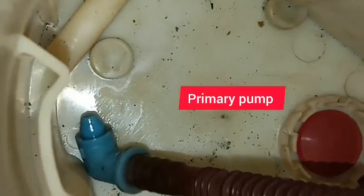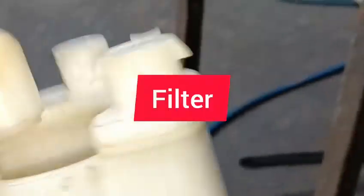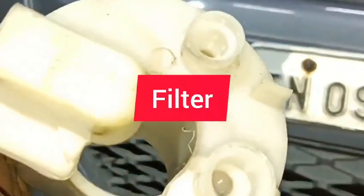What is happening? This is the primary pump — you have to insert the pump. You can see there is dust here. You can also notice it — this is a filter. It has been changed with the filter. The fuel filter is damaged.